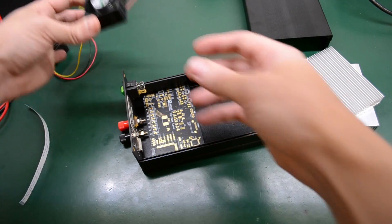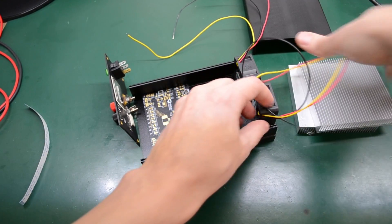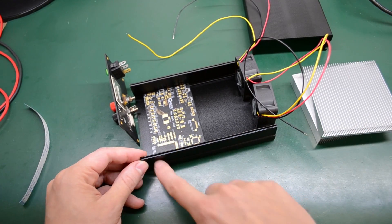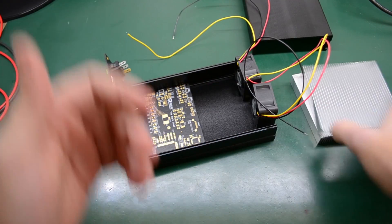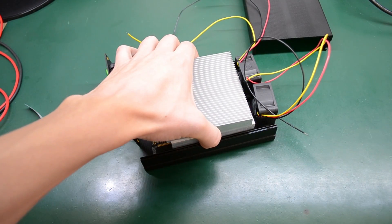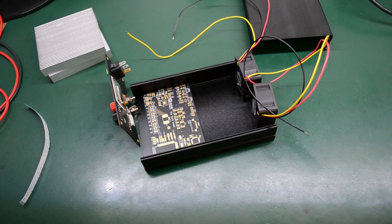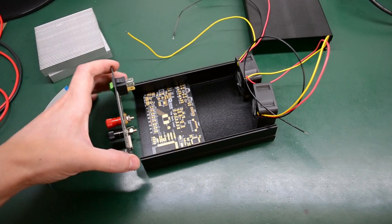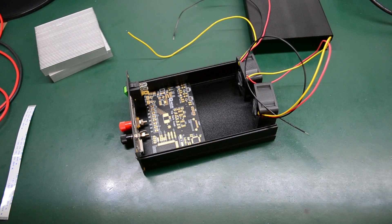I'll have a couple of 40-millimeter fans on the back, sucking air in from the front of the case, pulling it over the heat sinks, and exhausting it at the back. This should give decent power capability — I'm expecting at least 60 watts of power dissipation. More details on this project will follow, and as soon as I have something working I'll do a dedicated video.